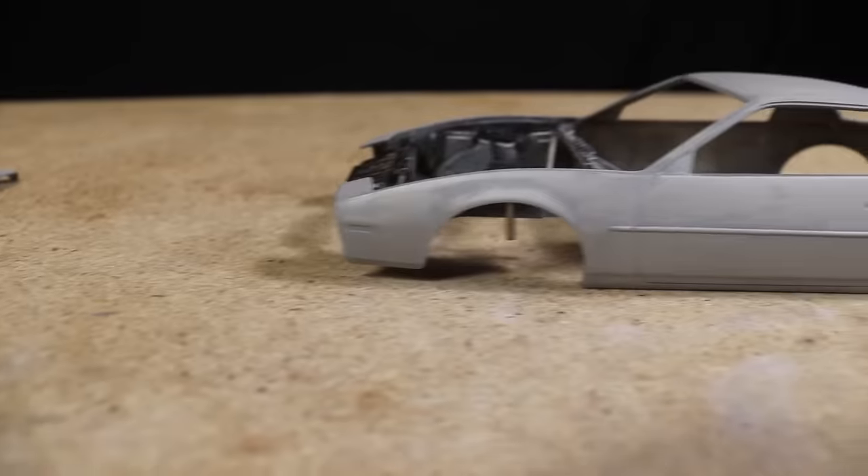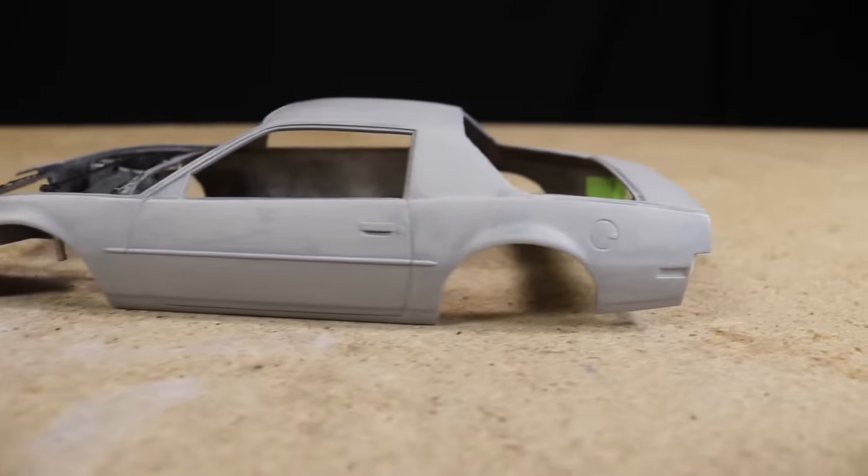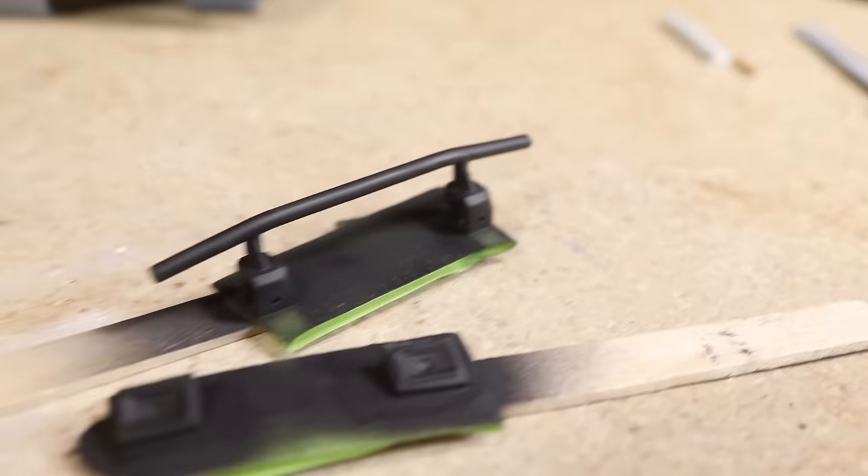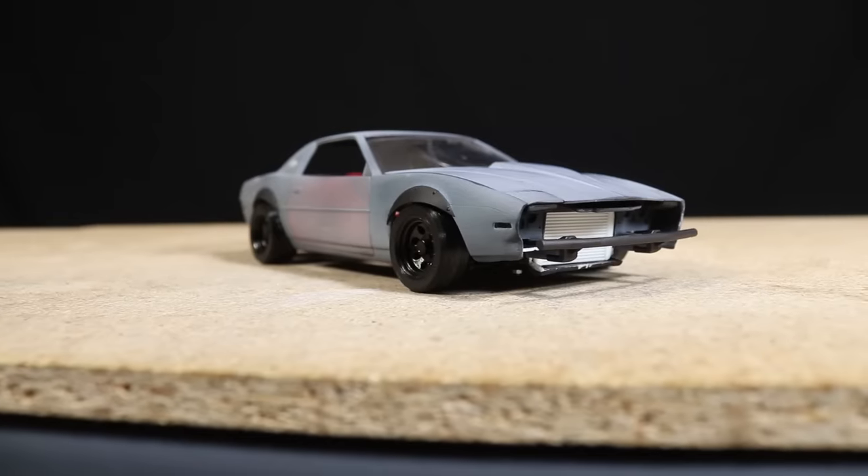Hello everyone. In today's video I continue with the '91 Firebird Drift build by completing the body using a variety of techniques and custom parts to give the car a rough and weathered drift missile style appearance.